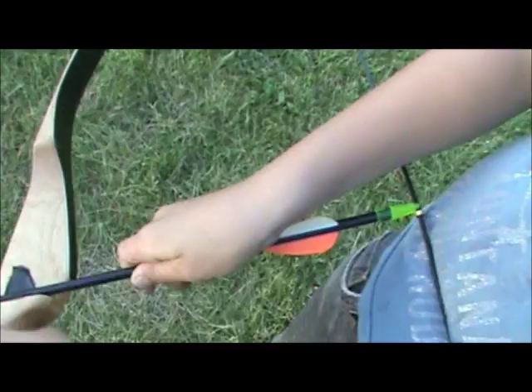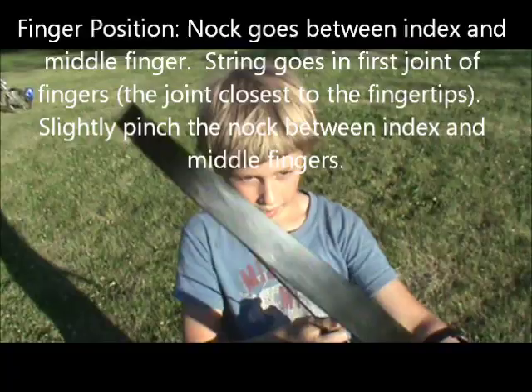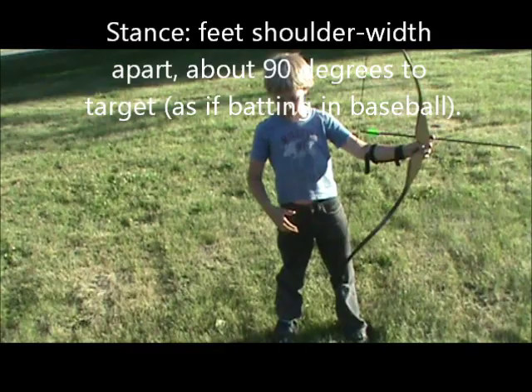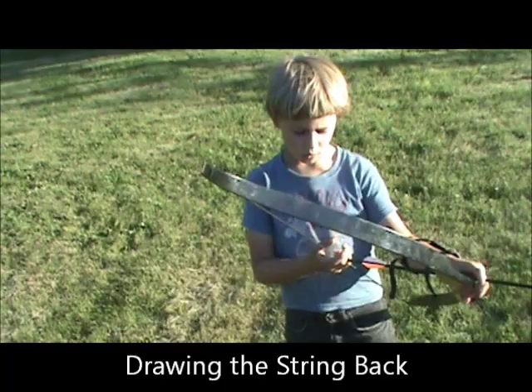So by setting it up with the two colors towards the bow, you avoid that problem. And you get these three fingers, and you put two on the bottom and one on the top, like this. And the stance is your feet are kind of wide apart — about as wide as your shoulders.